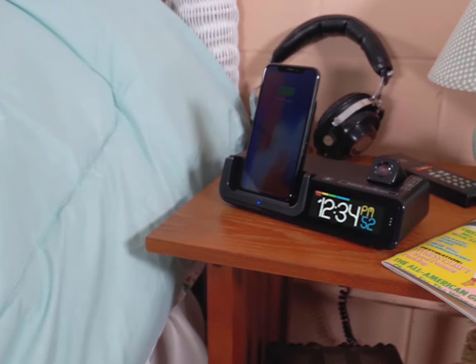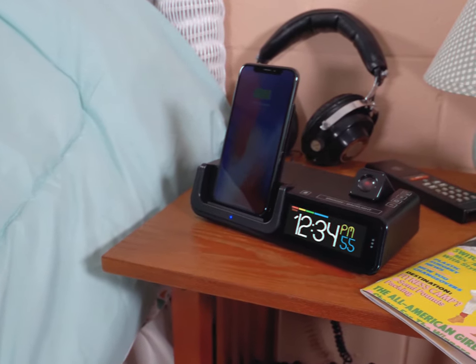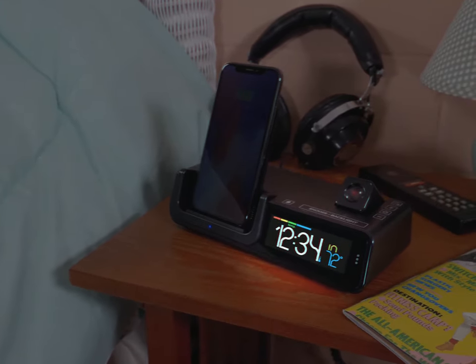But Watts is more than just a wireless charger. It comes complete with a slick LCD for viewing your time, date, temperature, and humidity.